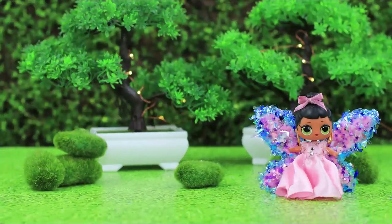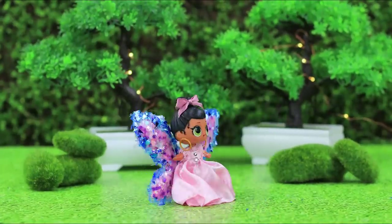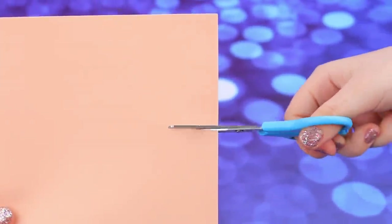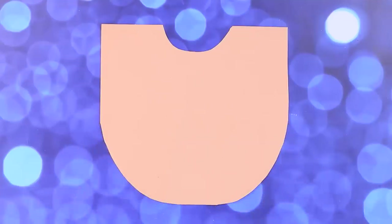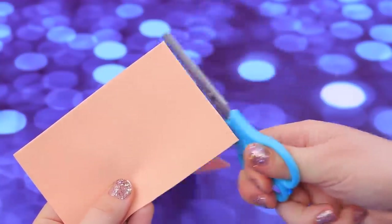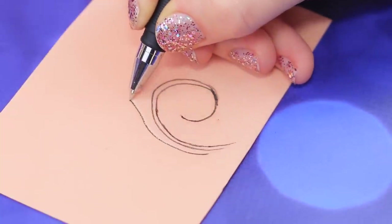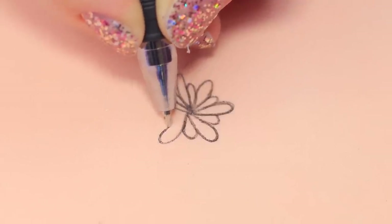Did you know that stress relieving LOL fairies live in a bonsai forest? Cut a little rectangle off a sheet of foam paper. Cut a little circle in the remaining piece and cut off the corners on the other side making arches. Draw contours for the future stress relieving coloring with a pen. Make a smaller pattern on the little piece — the elements of the drawing will be bigger on the bigger piece.